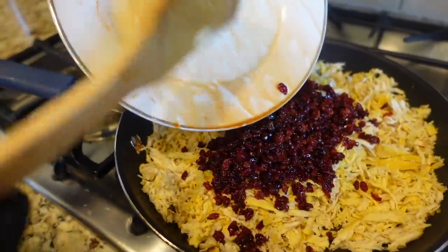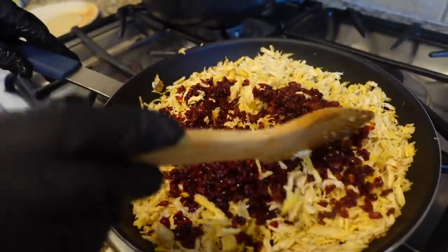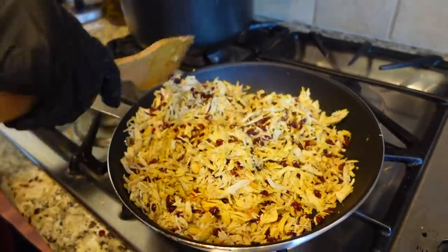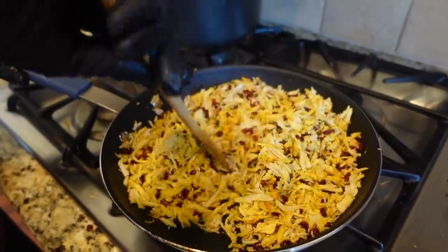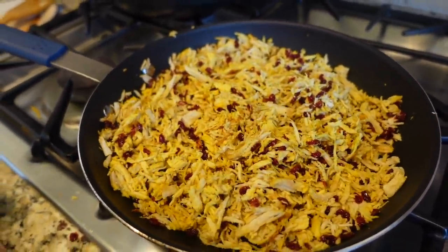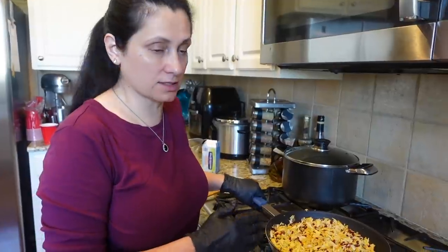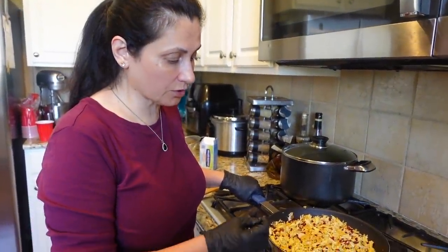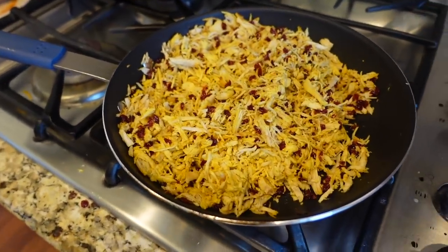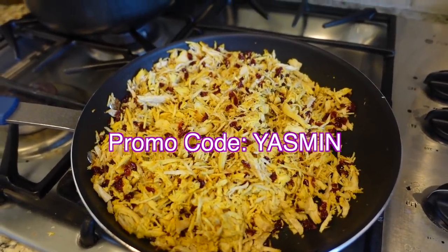Now we're adding the zereshk to the chicken. So we have the shredded chicken and zereshk inside. Some people put the zereshk on top, but Mama likes it inside. The Misen nonstick pans work on any stovetop - induction, electric, gas. The coating lasts two and a half times longer than regular nonstick pans. It's not burning the food and you have time to sauté everything. Misen is Mama Kavari approved! Use my promo code YASMINE for 20% off your first order.